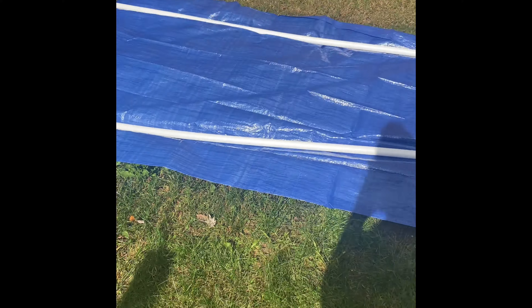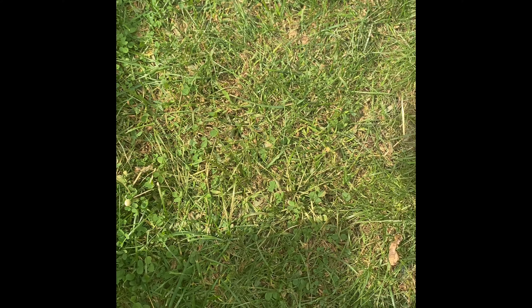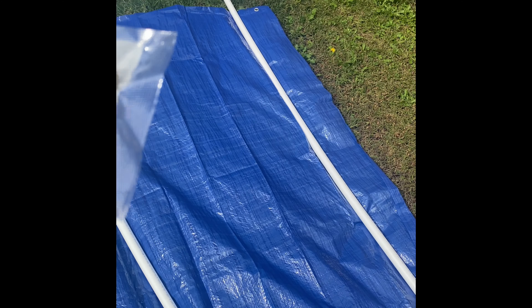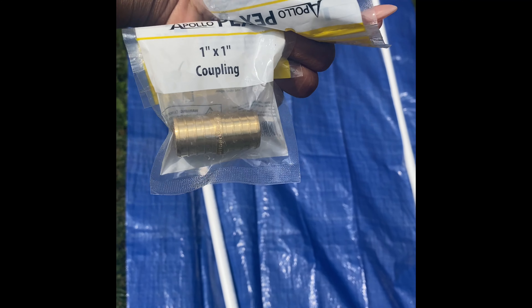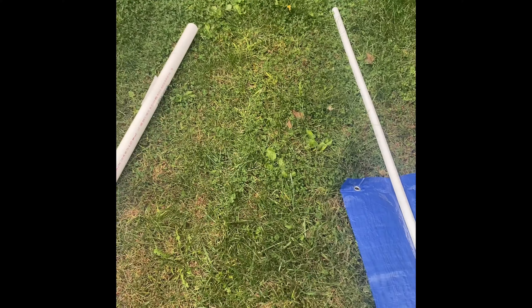I went to Home Depot and got these 10-foot PEX tubes. They're bendable. I'm going to shape them up and make a circle. Those are the couplings — the things that connect both sides to make the circle. I bought two of those from Home Depot and they were like $1 or $2.